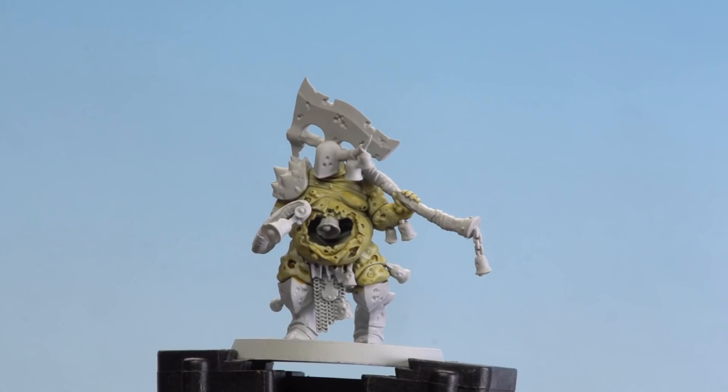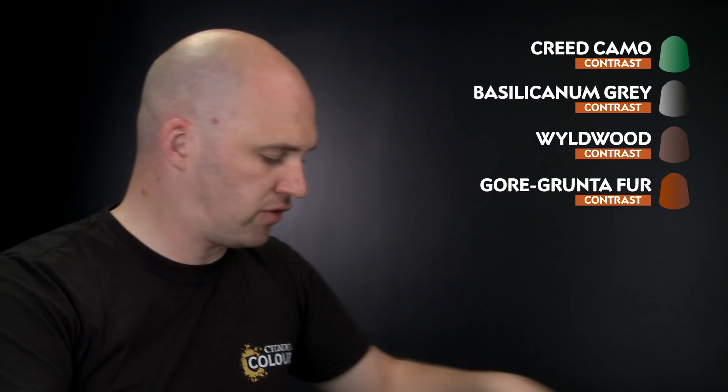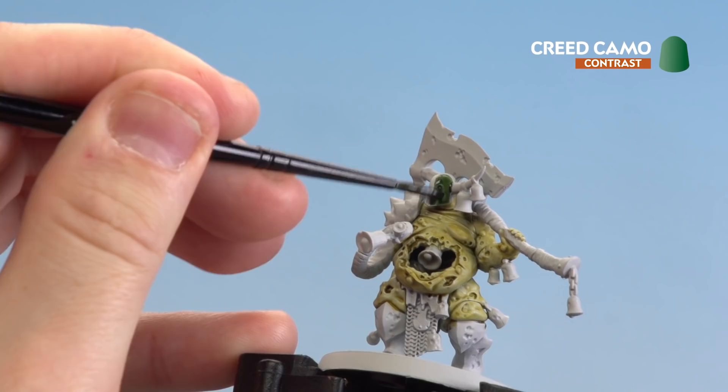With the skin now done, we're going to move on to applying more contrast paints. We'll start with the armour using Creed Camo, then move on to metal details using Basilicanum Grey, dark leather using Wyldwood, and warm leather and brass details using Gore-Grunta Fur. Let's apply that Creed Camo first — just a little onto the palette so I don't overload the brush — then start applying to the armour details: the helmet, shoulder pauldron, greaves, and boots.